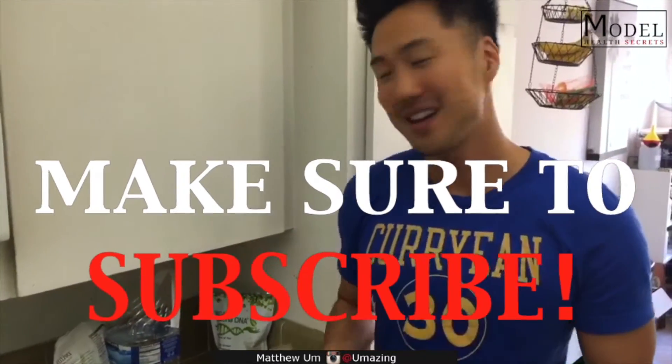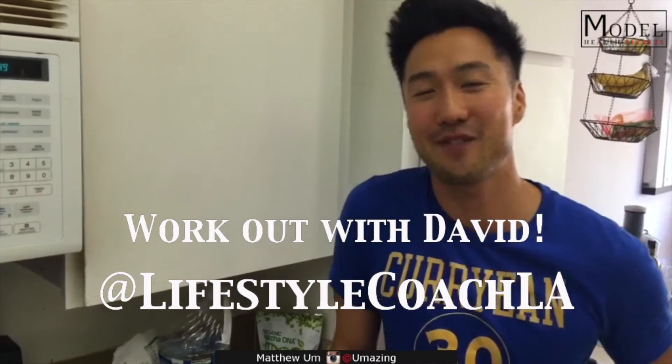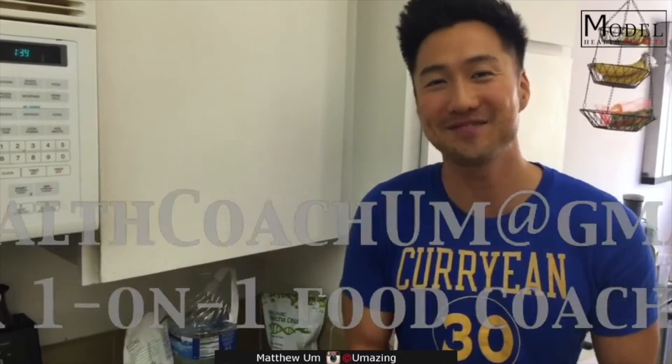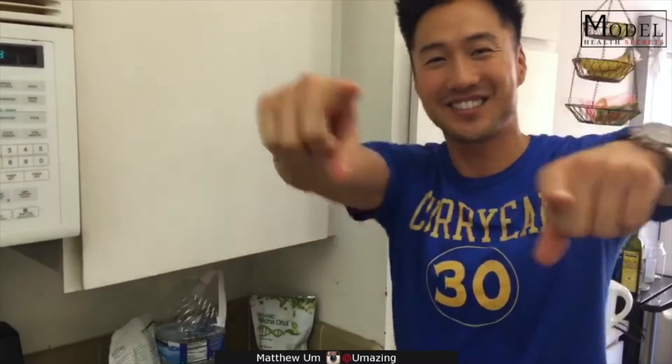Be sure to subscribe. If you want to work out with David, hit him up at lifestylecoachla. If you want one-on-one food coaching with me on Skype, email me at healthcoach on my Gmail. Alright, Modern Health Secrets — we're back next Wednesday. Check it out. Be healthy.